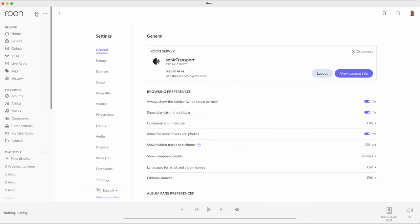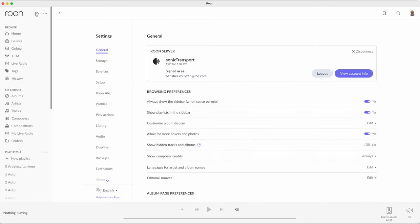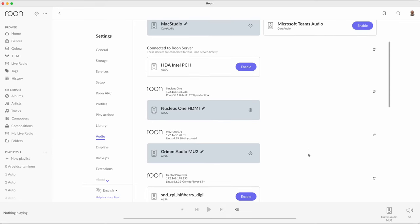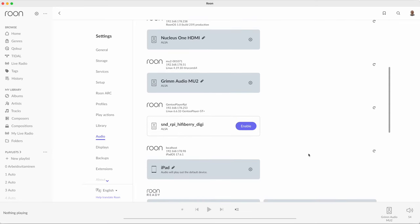Open the menu, select the cog wheel to enter the settings menu. In the left column scroll to Audio. In the right pane look for the MANO — in my case it reported itself as snd-rpi-hifiberry-digi. Click Enable and give it an appropriate name. You can now select it as an active player.